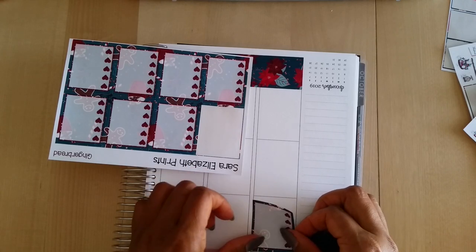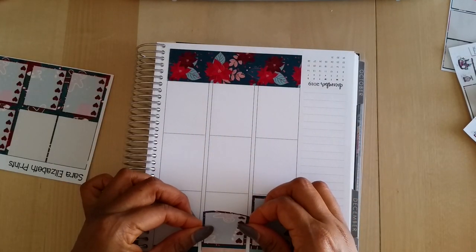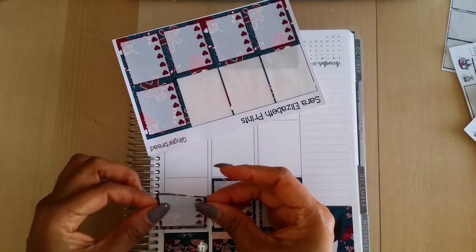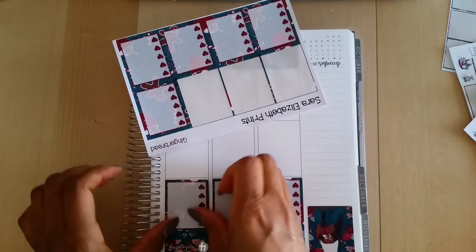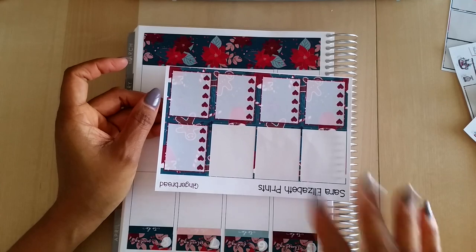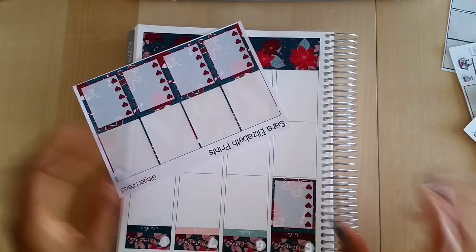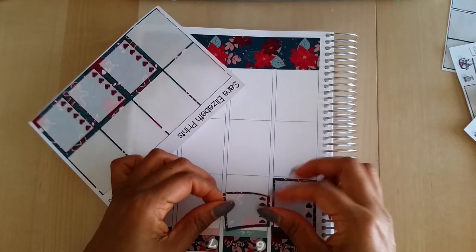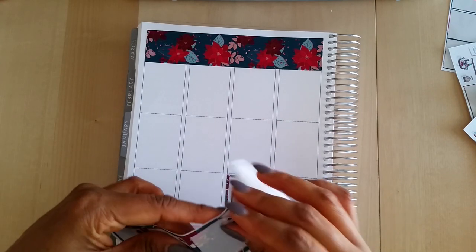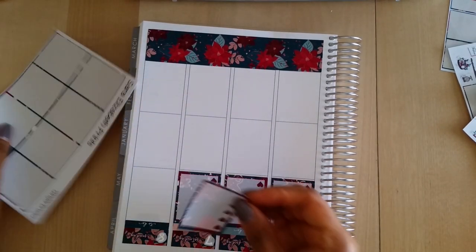Sarah Elizabeth Prince's stickers are so amazing — if you have not tried them, I highly recommend you do. I was a very active customer before I started doing PR for her because the quality is amazing. I'm a sticker paper snob, so I don't like cheap sticker paper. I also like bold, bright, colorful stickers — I don't like pastels at all. I like colors you can actually see because I believe in the power of color. I just can't say enough good things about Sarah Elizabeth Prince.